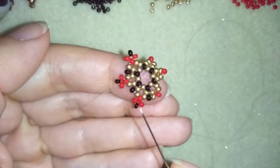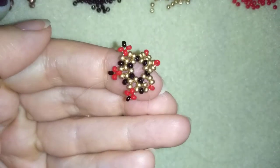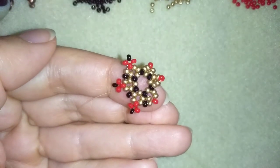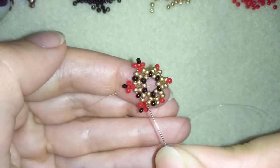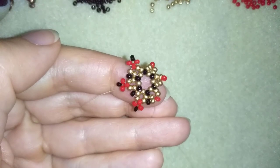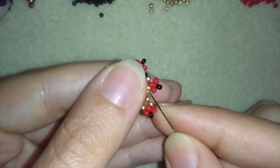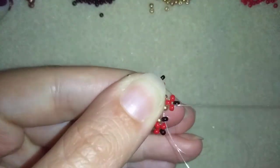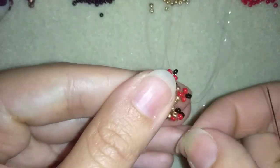I'm going to continue this off camera — I'll repeat this three more times. When I'm back up to this point I'll tell you what's coming up next. If you forgot how I did it, just rewind the video and repeat this part. Now I'm here where I'm adding my last black bead from this row, in the same place where I added the other black beads.